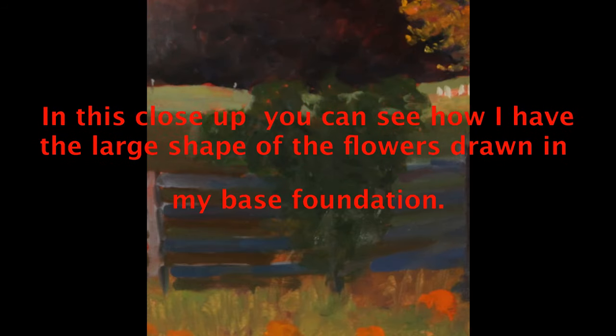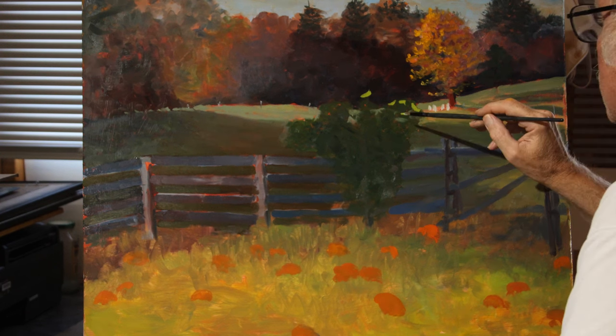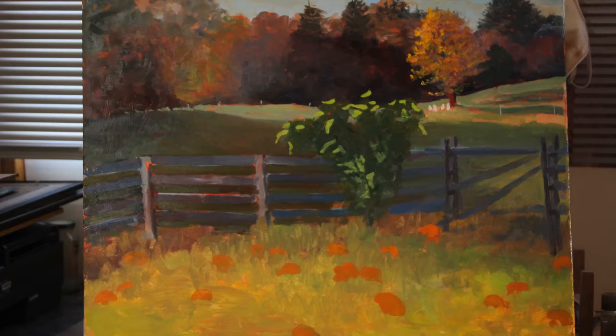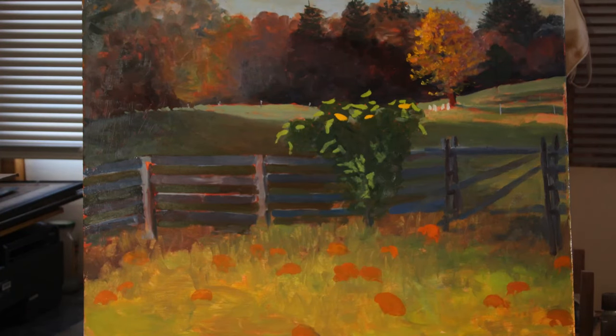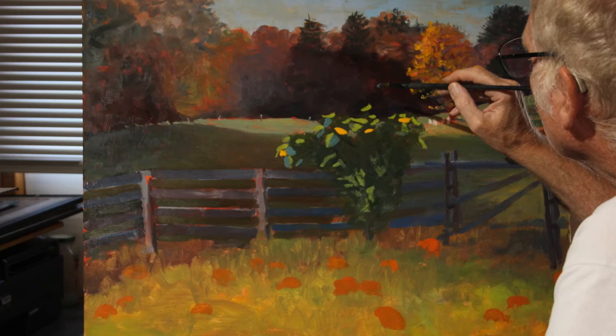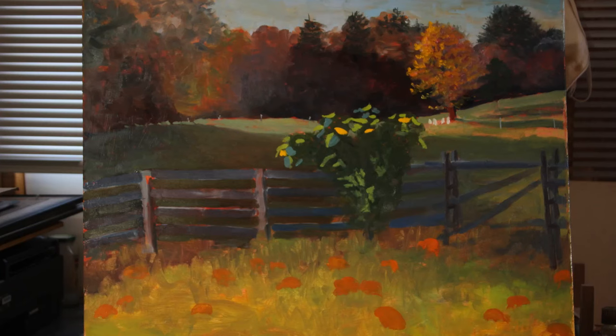Now we will look up close and see how I first added the bright leaves that the sun is hitting. I used these as highlights to help organize the overall large shape. Then I decided to sprinkle in some of the sunflowers. I also decided to add some other leaves that did not have direct sunlight shining on them, but still stood out. These leaves were a cool green.